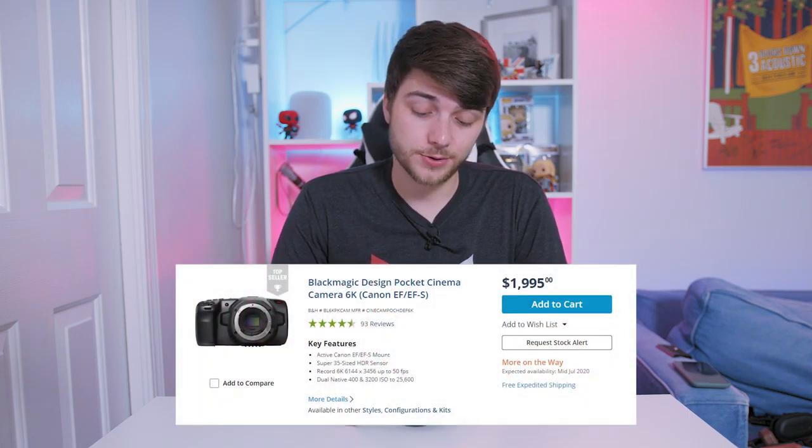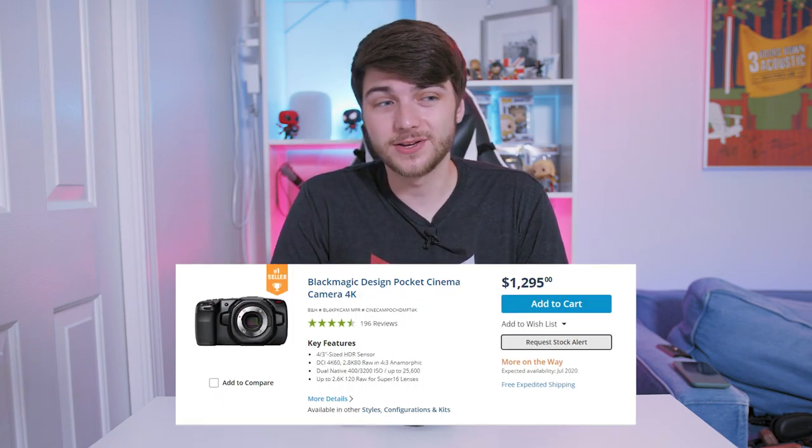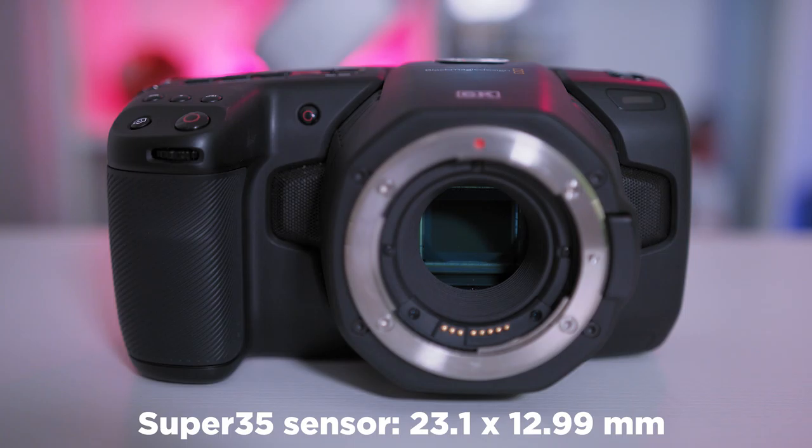Let's start off with pricing. When I bought the Pocket 6K it was about $2,500 off Adorama in September. Now on B&H it's actually under $2,000 — you can get this for $1,995, which is fantastic and an incredible value. The Pocket 4K dropped even lower; I think you can get it close to $1,200, maybe less. So really great value if you need a couple of cams for a dual cam setup.